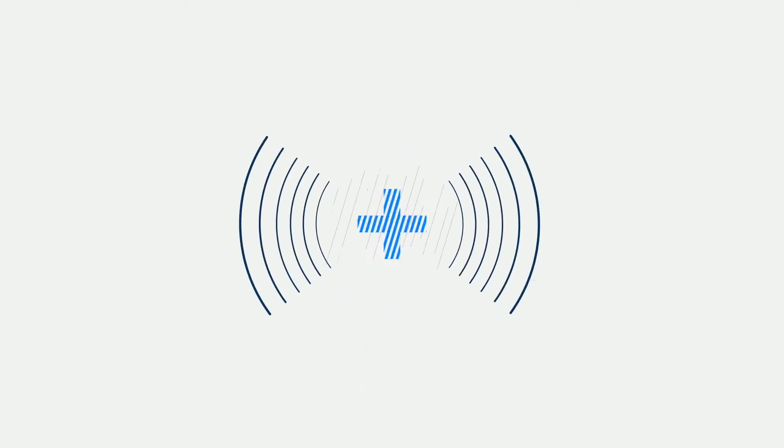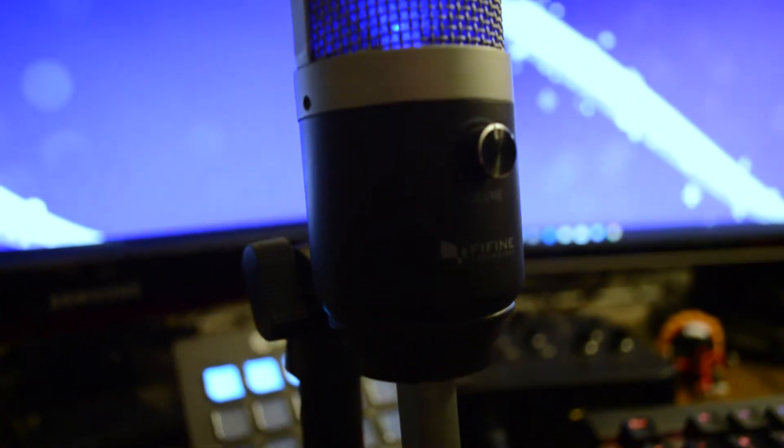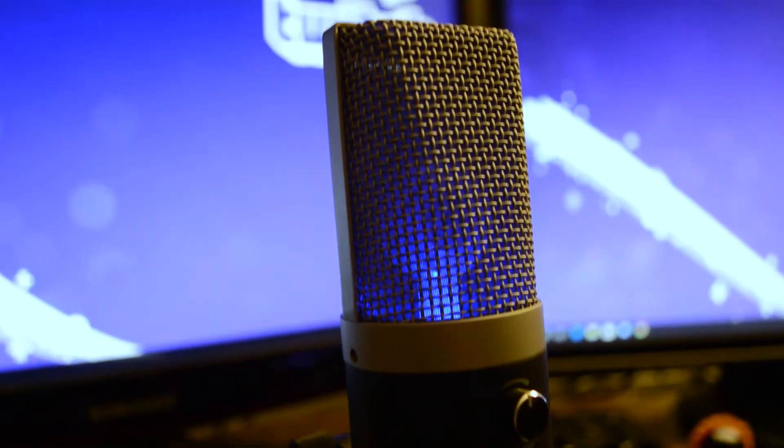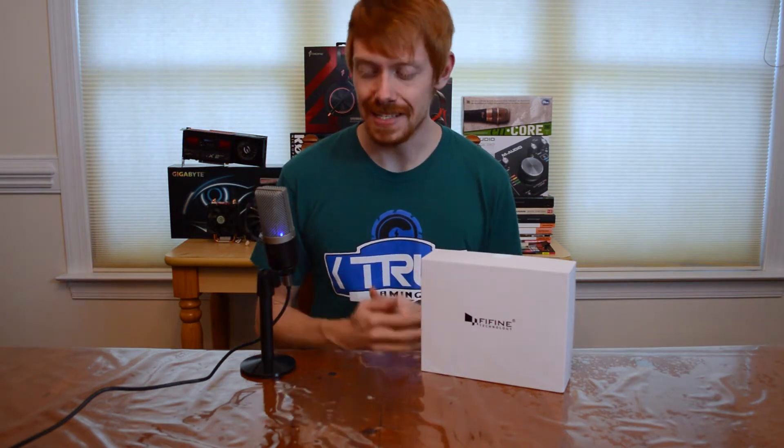Today we're going to be taking a look at another USB microphone — specifically the Fifine Technology K670 USB mic, the one that we're talking into right here. All of the audio in this video is recorded through this microphone, so if you like what you hear, the link in the description is below.